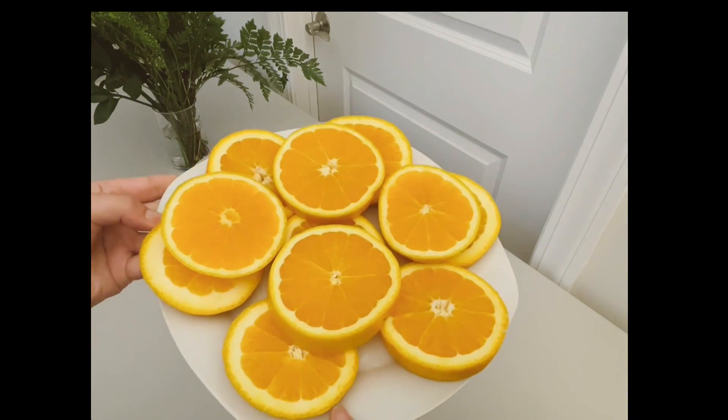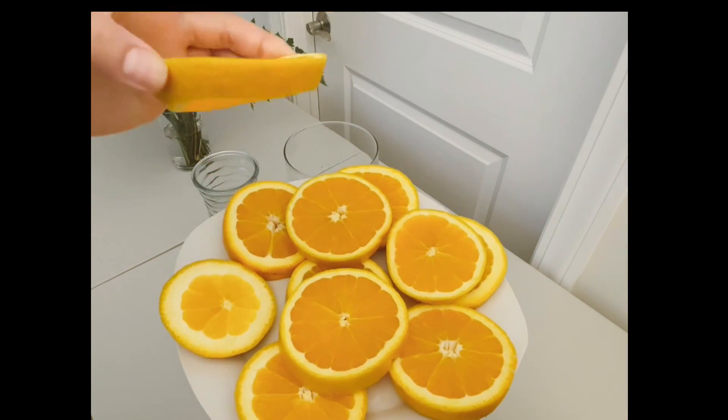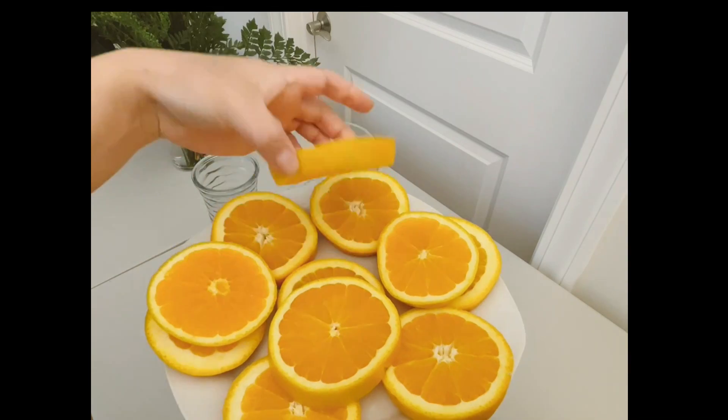What I did was bought some navel oranges and I sliced them up. Look how beautiful. It's just about an inch thick here for each of them, depending on the vase.